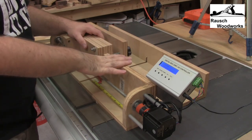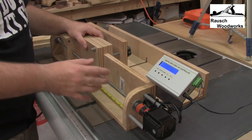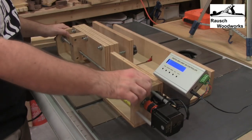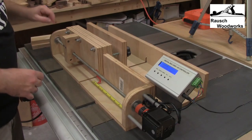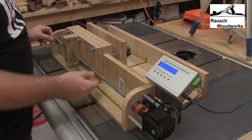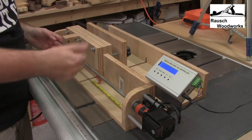My box joint jig is based on several different designs that I found, and I kind of mashed those all together to develop a box joint jig that would work really well for my setup. The only main addition that I made was adding pairs of bearings at both ends — these are ball bearing base bearings on the rod — and that allowed for a much smoother turning operation.